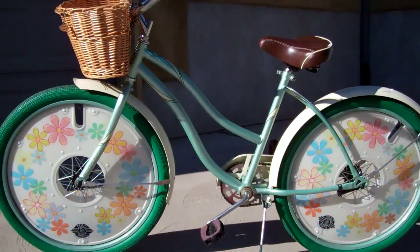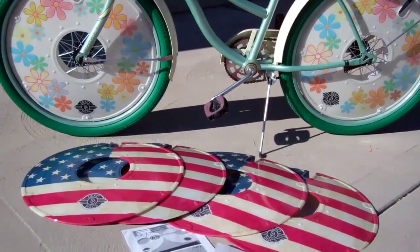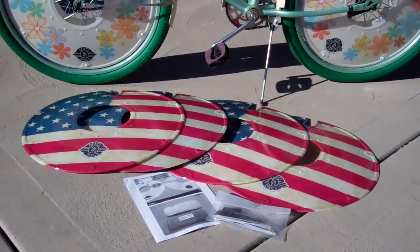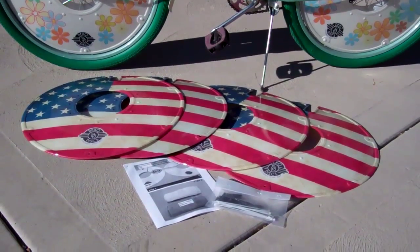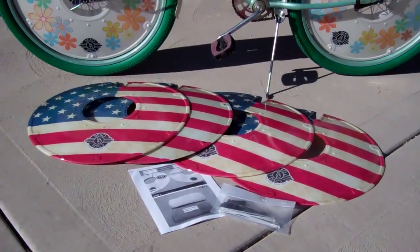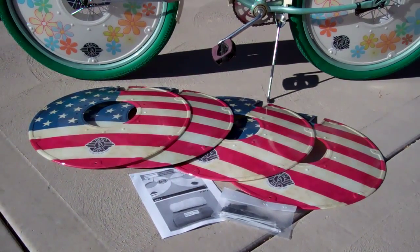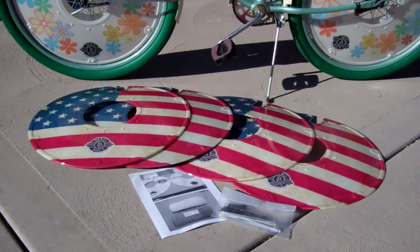We have tons of discs to choose from. We have 70 different styles and colors and we can also change up the colors and do custom colors, custom logos, just whatever you'd like. So when you check out our website just look at all the different options that you might have, and when you order the disc you'll get a set of four and instructions and hardware to install them. It's just a really easy and super fun way to make a bike look really cool.